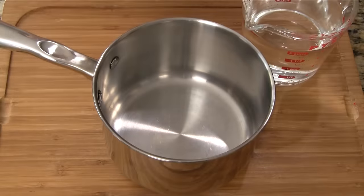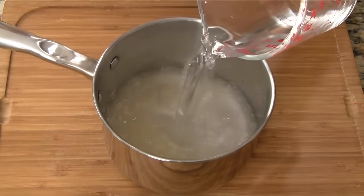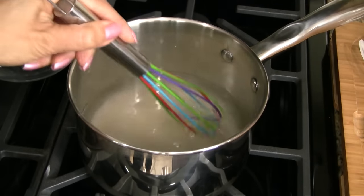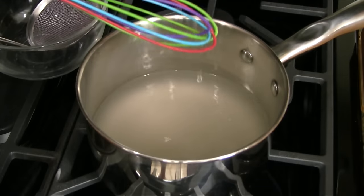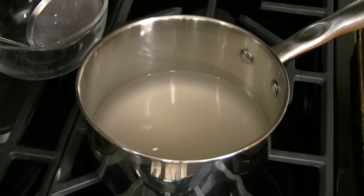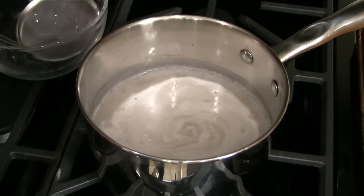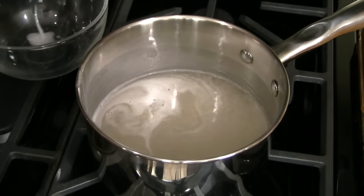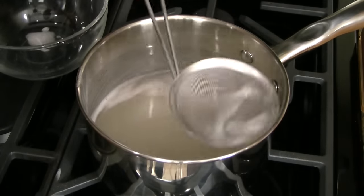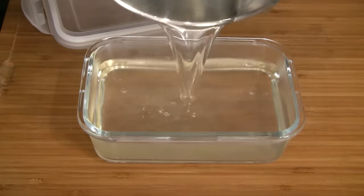To make the jelly component of this dessert, in a medium saucepan add the agar agar powder and water. Combine together and let the mixture rest for 15 minutes. Cook over medium heat and stir continuously to dissolve the powder. Add the sugar and continue stirring, bringing the mixture to a boil. Reduce the heat and allow to simmer for 2-3 minutes. During this time, skim off the foam and discard. Pour the hot jelly mixture into a glass container or bowl.